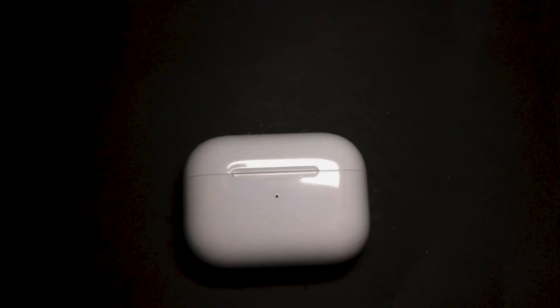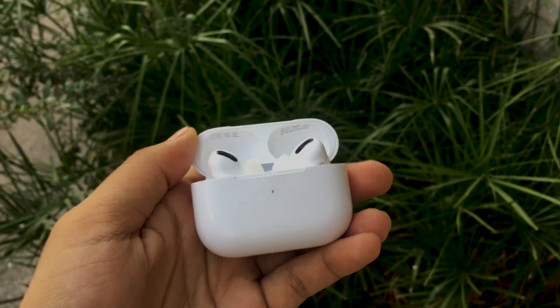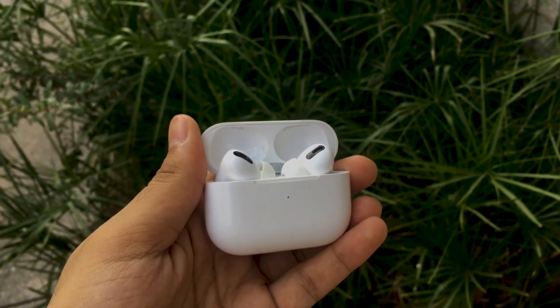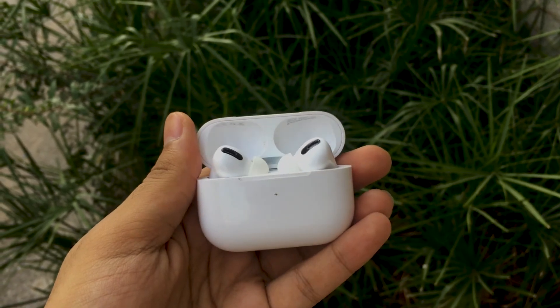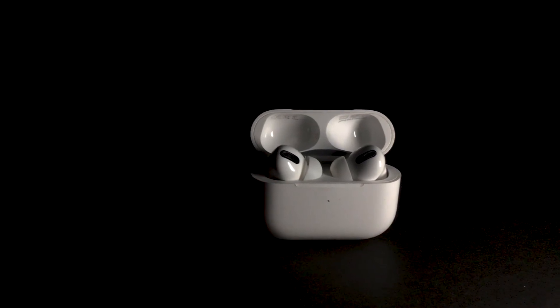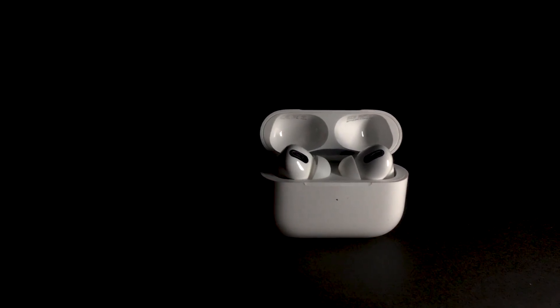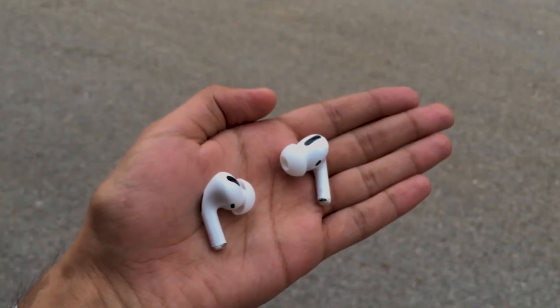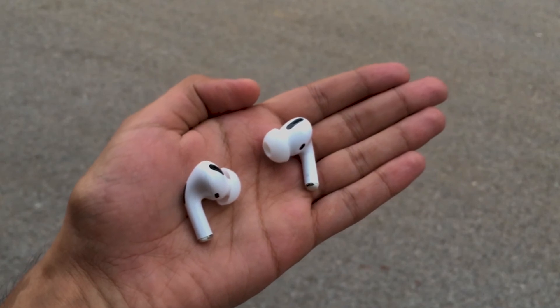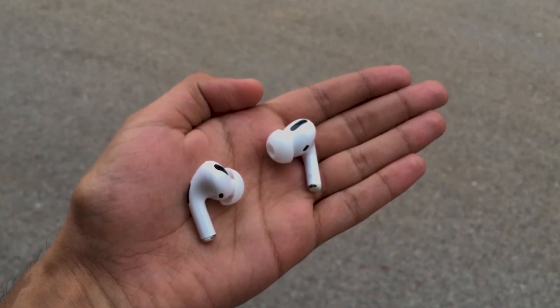The AirPods Pro don't show a battery percentage indicator — there's only a green light for full charge and a red light for low battery. To check the exact battery level you have to use the iPhone's battery widget. Apple includes a USB-C to Lightning cable in the box, though most people use a USB-A adapter. Also worth noting: the case supports wireless charging, so you can place it on a wireless pad to top up the battery.